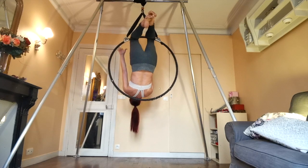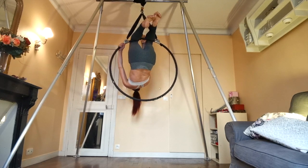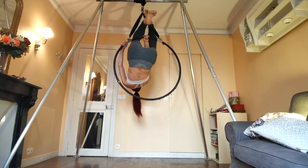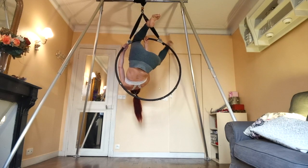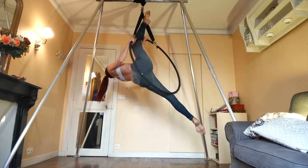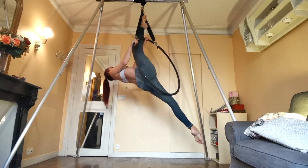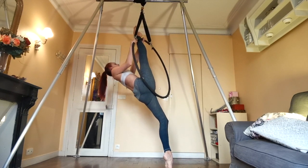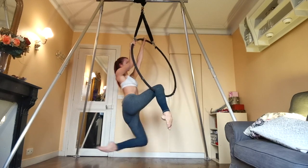I'll show you two ways to come back down to the bottom bar to finish this one off. The first one is to place one hand between your knees and the other outside of your legs, then use your free leg to do a big circle all the way down to the bottom and come into a split position. I did a more in-depth tutorial of this position already, which will be in the description and hopefully at the top of your screen right now.